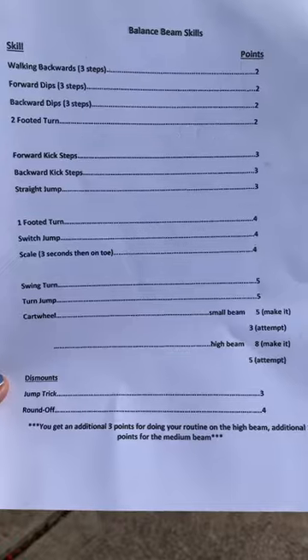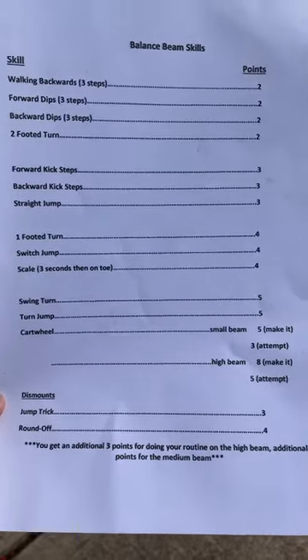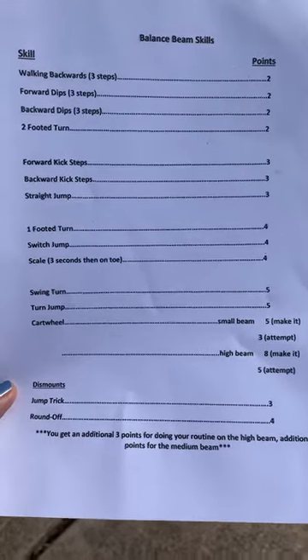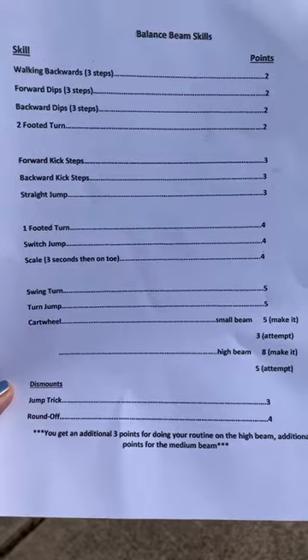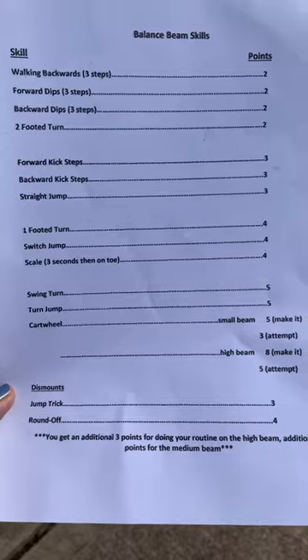The more you do, the more points you earn — you can see all the points on the side. Make this fun. Do the routine in front of your family. You can set it to music if you like. They can have the sheet and check off every skill that you do, and the more you do the more points you get.